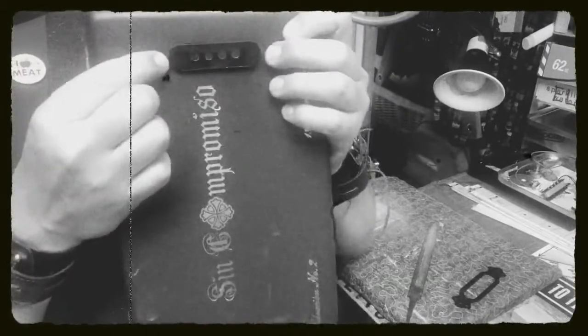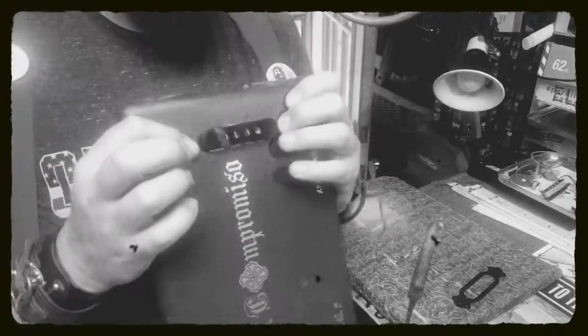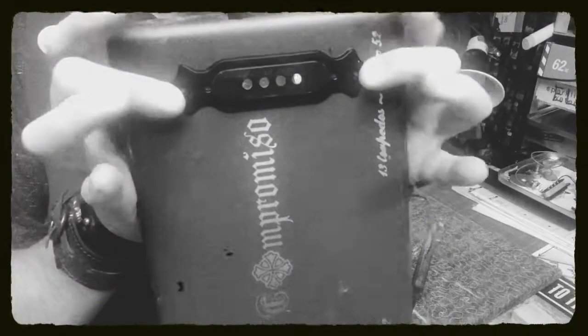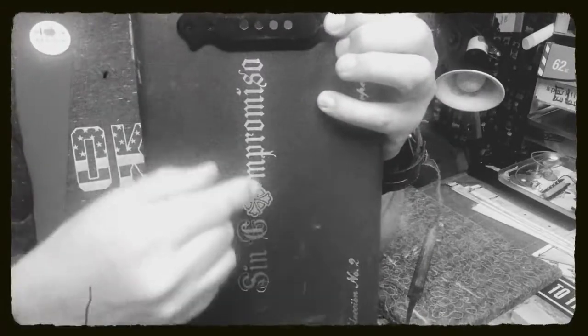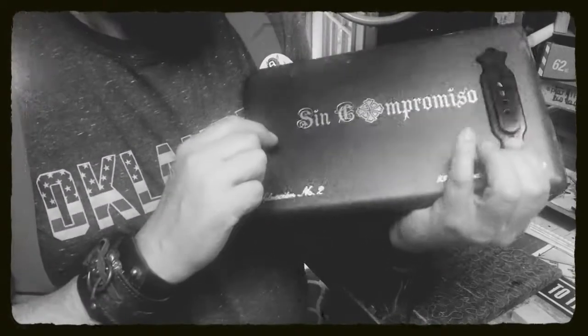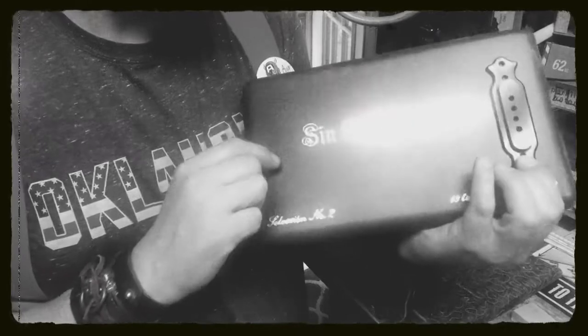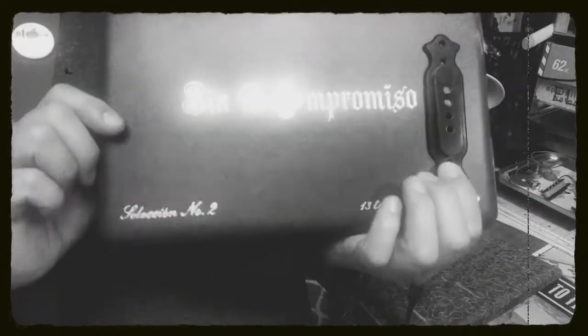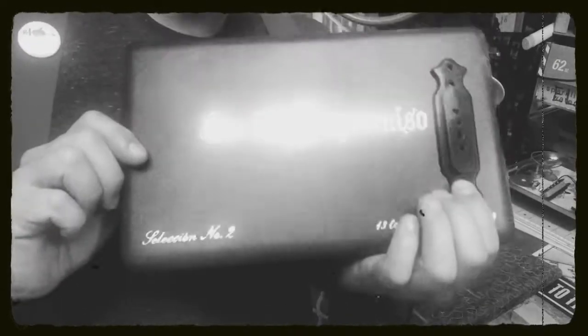I'm gonna vacuum it up. There it is — look how you like me now! I'm gonna drill the holes here to hold the pickup in. And look at this script on the box — 'Sin Compromiso' — no compromise, bro. This is an Excalibur box right here.